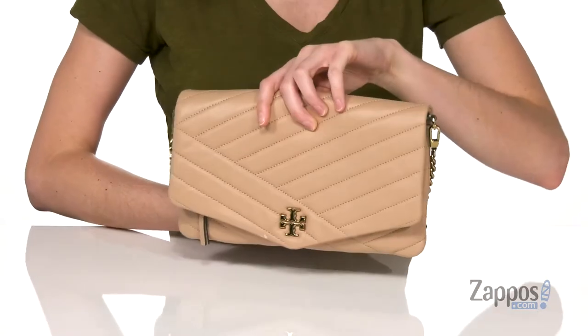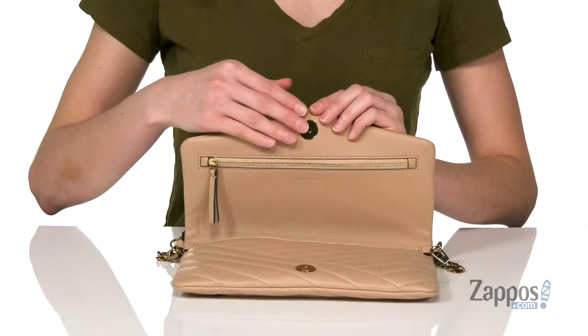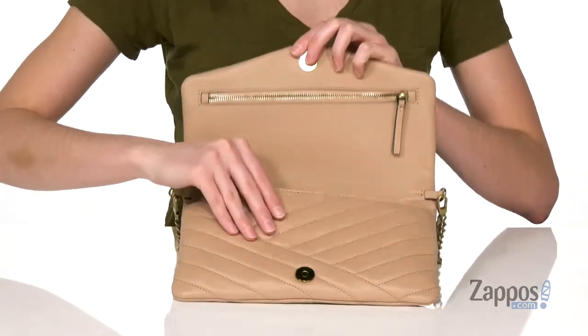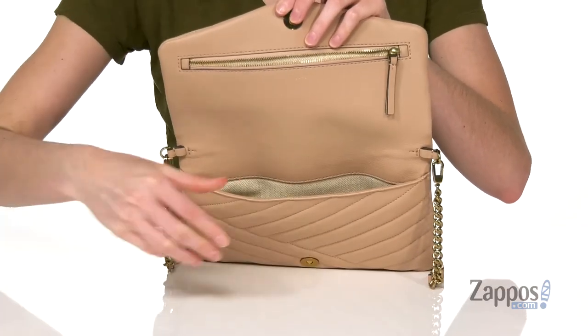Along with some gold hardware detailing, like the double T logo on the front and the gold chain on the strap. This bag opens up with a gold magnetic closure. You've got a large zipper pocket on that front flap, and the main compartment is lined — it's going to be large enough to hold your phone and a few other essentials.